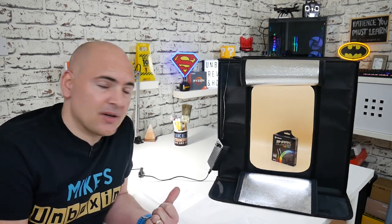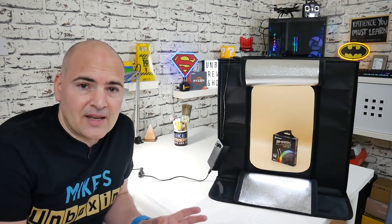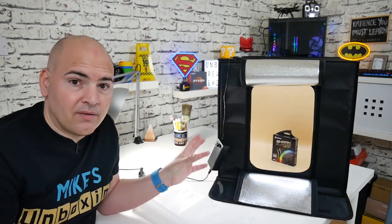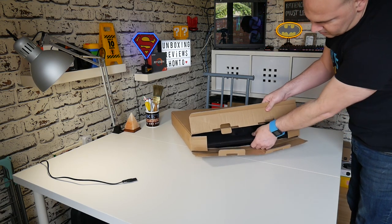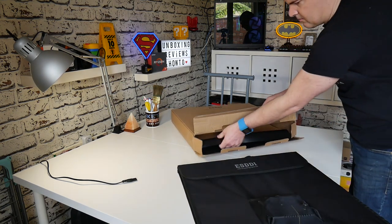Now this is a 20 by 20 by 20 inch photography tent effectively, so you can take all your shots inside this compact, foldable design. And then when you're done with it, just pack it back up and it folds up to the size of a large-ish briefcase.